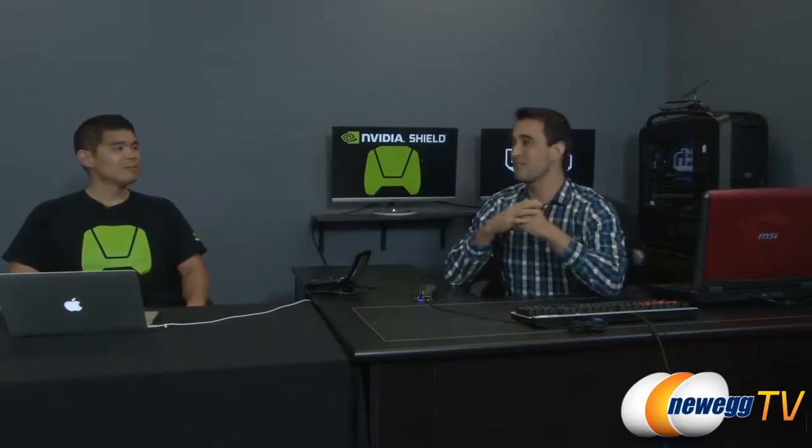All right everybody, thank you so much for joining us. I'm Steve with Newegg TV. And this is Will Park from NVIDIA joining us today to do a Q&A on Shield, along with a little bit of a demonstration. Doing well, glad to be back.